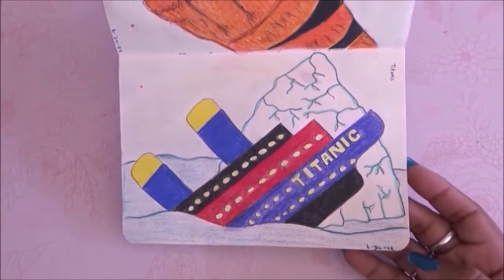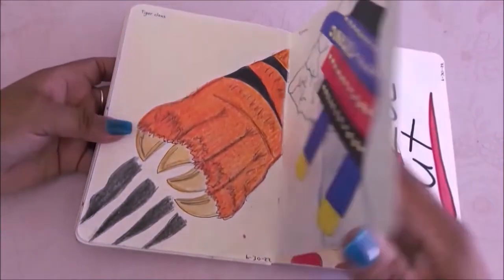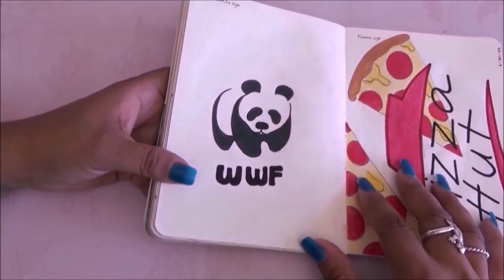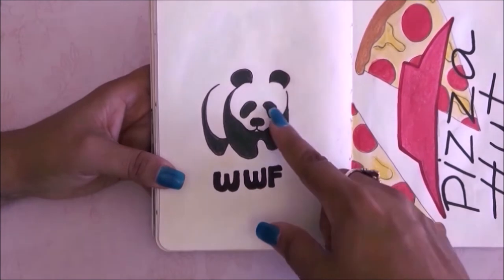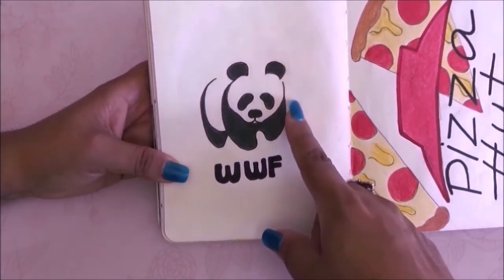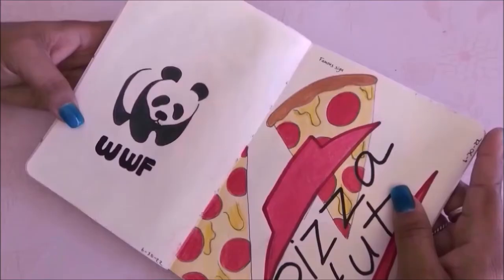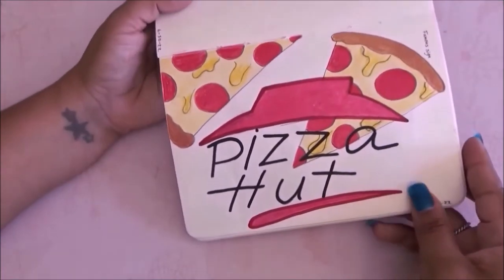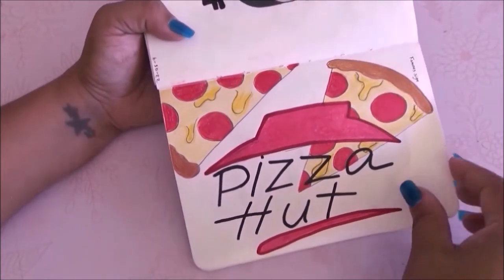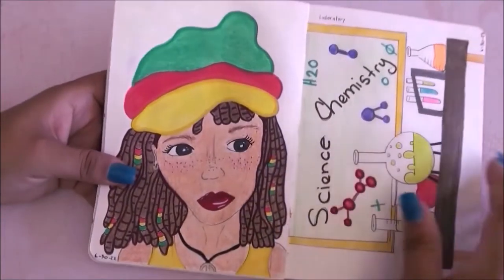This page has your favorite logo — this might not be my favorite but I think it's very cute, so I went with a wildlife logo. Then we have the famous sign so I went with the pizza sign and drew some pizzas on the page.